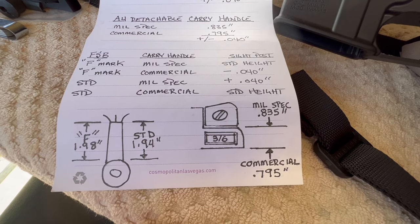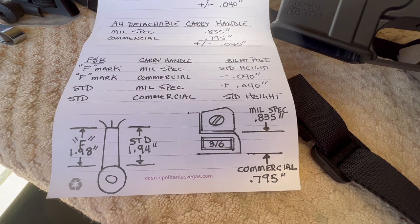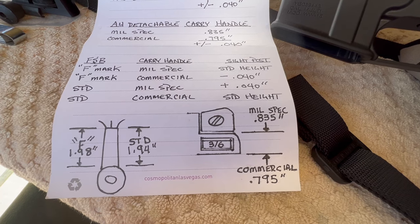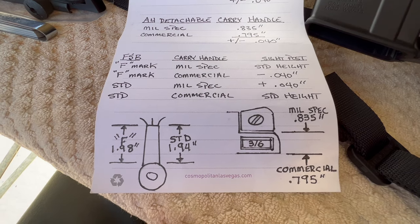Here are the numbers. You can see the mil-spec carry handle at .835 and commercial at .795. That's the difference between an F-marked and a standard A2 front sight base. When I put both of these Wyndham rifles together, I bought the stripped upper and just the barrel kits.